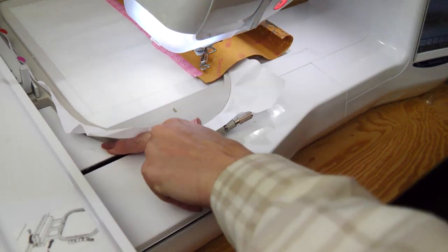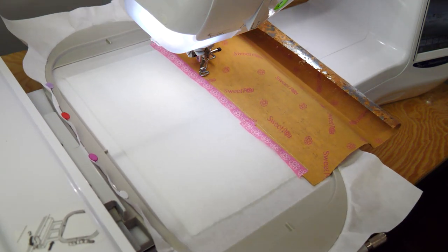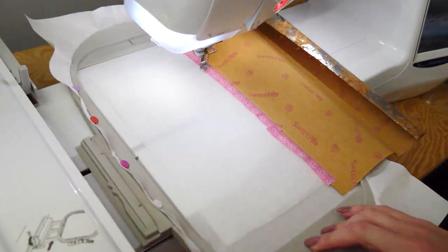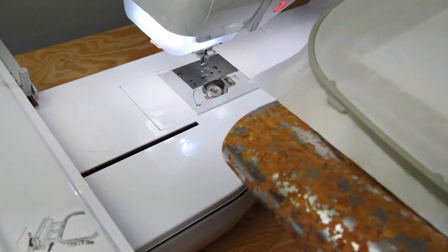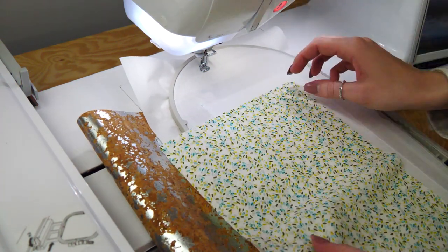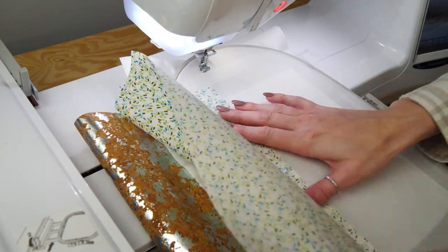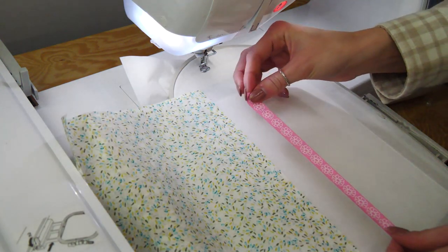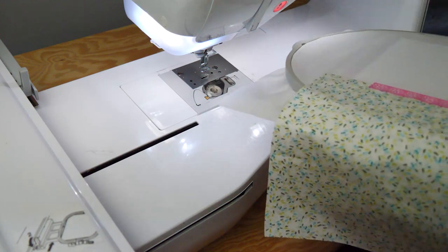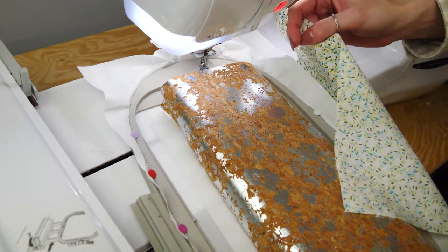Then we're going to stitch this into position — that's going to fold onto the hoop once we get there. Then we turn to the back. Using the same line, we're going to place a piece of lining right side down — so wrong side up, right side down. Tape into position, put it back into the machine and re-stitch that line.